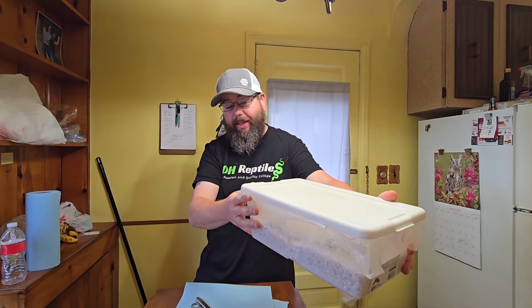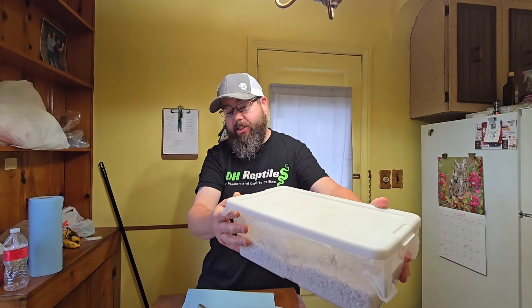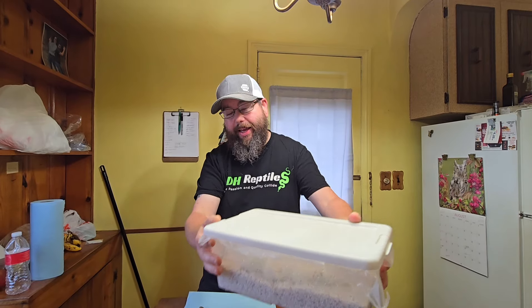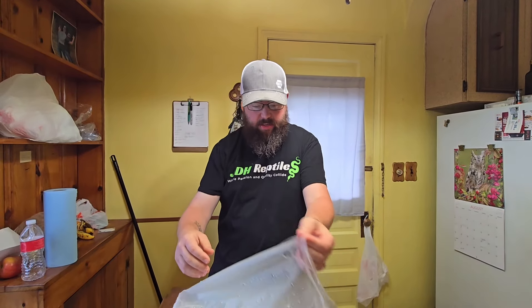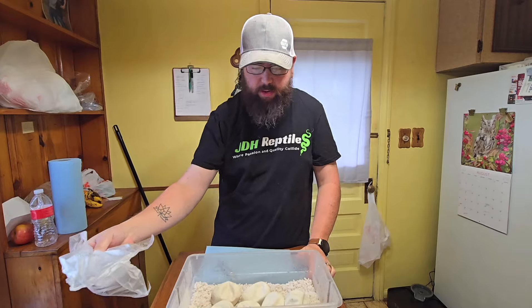The pairing is a pastel yellow belly lace male to a super pastel lesser lace — it could also be cinder. Came from an Aussie. So cinder, from my understanding, is mahogany, or they're the same thing. We're going to take a look and see what we got here. We've got six eggs. White lace is what we're shooting for.